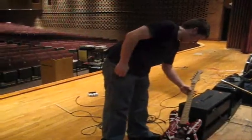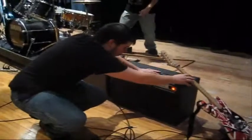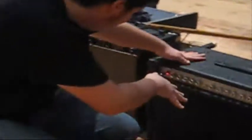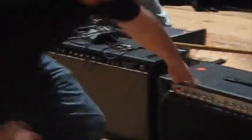Alright, moving on. Right here we have a Carvin MTS 3200 Master Tube Series. This is Kyle Clark's father's amp — it's a tube amp — and this is my first time actually playing with it, and this thing rocks, it rocks really loud. We're going to be using that for a lot of our shows in the future.